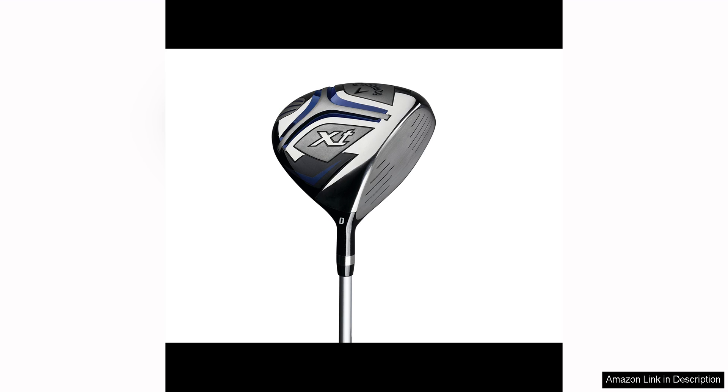This leads to better shots and more enjoyable rounds on the course. Another great feature of the Callaway Golf XJ Junior Golf Set is the lightweight design of the clubs.